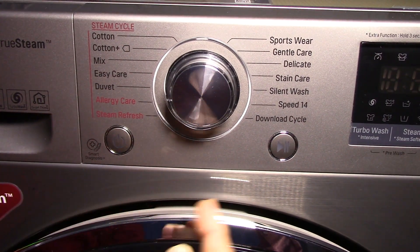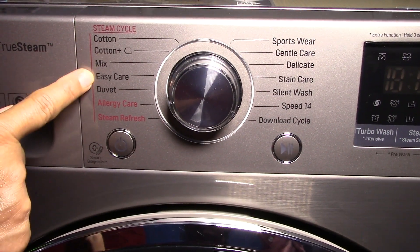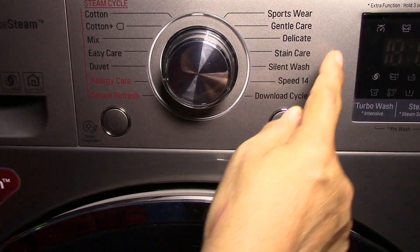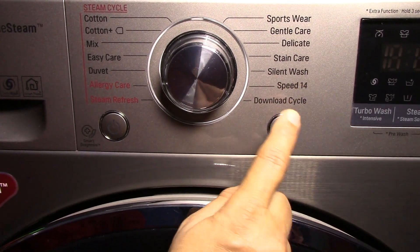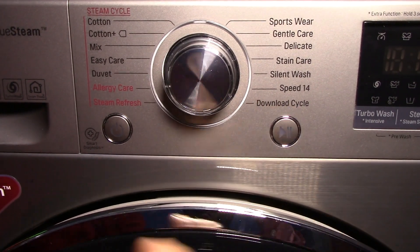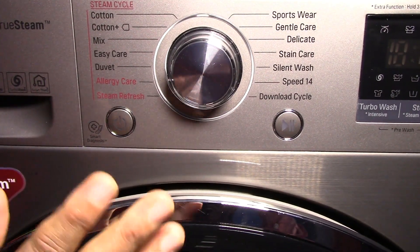I am just telling it briefly now and will explain in detail later. The available programs are: cotton, cotton plus, mix, easy care, duvet, allergy care, steam, refresh, sportswear, gentle care, delicate, stain care, silent wash, speed 14, and a download cycle. There is a download cycle by default, and you can download more cycles because this machine has a WiFi option.